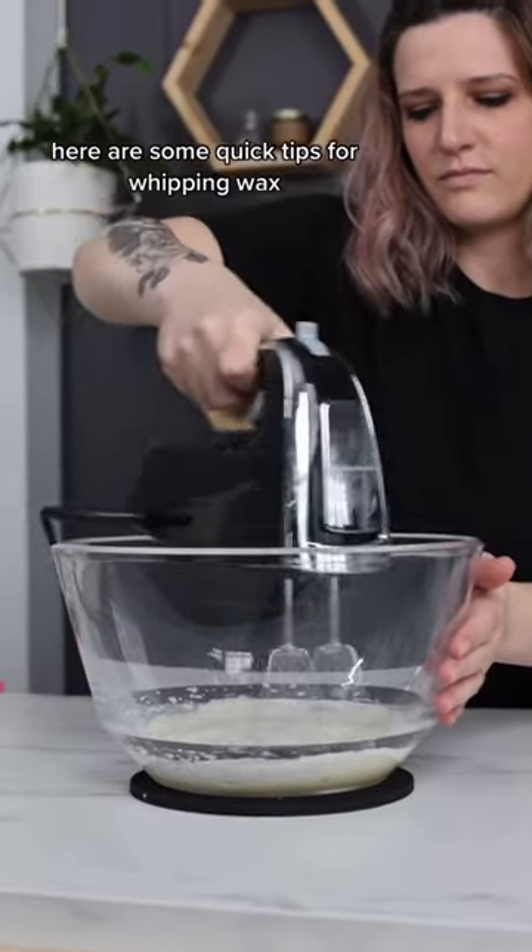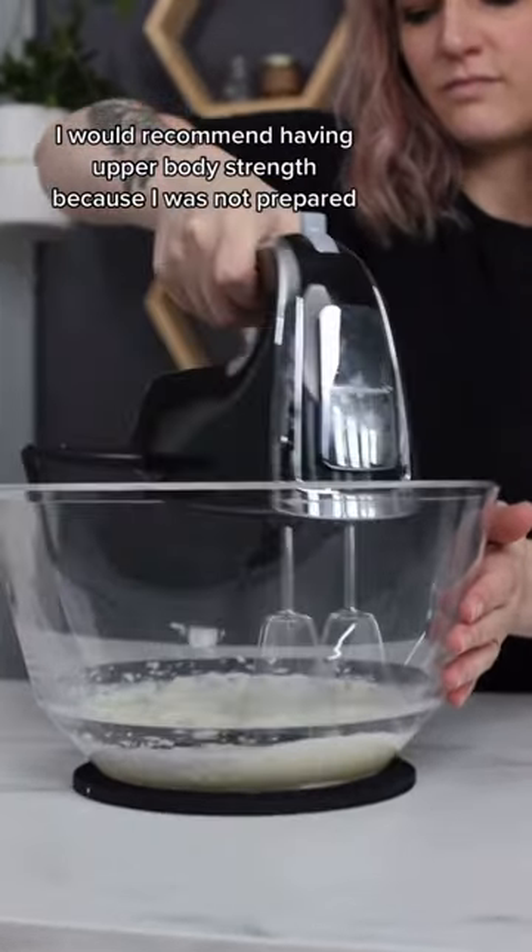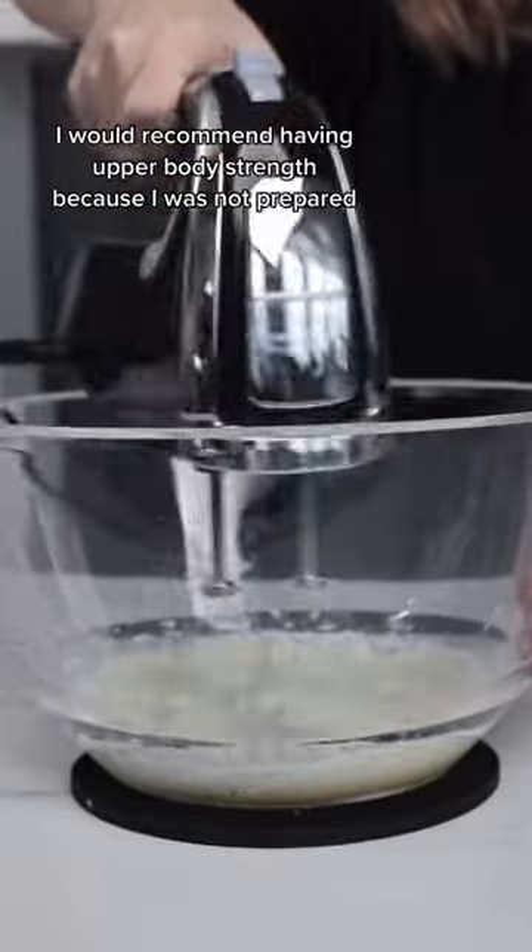Here are some quick tips for whipping wax. Right off the bat I would recommend having upper body strength, because I was not prepared.